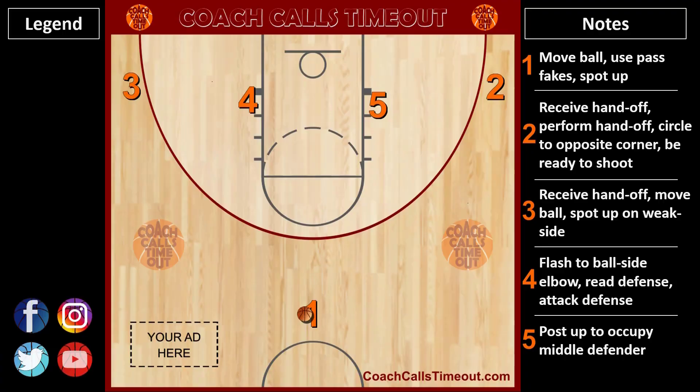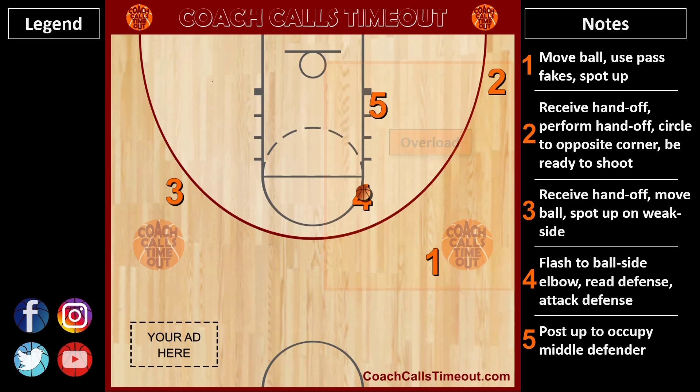Here's another look using my custom Coach Calls Timeout playmaker. To get access to hundreds of more plays like this and many other coaching resources, go to coachcallstimeout.com. If you need more plays against the zone, grab one by tapping here. Thanks for watching and I'll catch you at the next Coach Calls Timeout video.